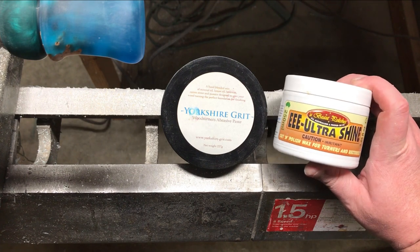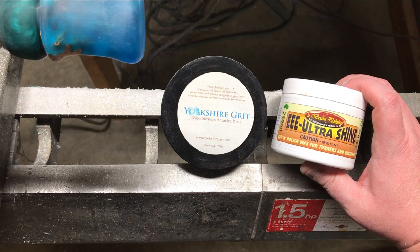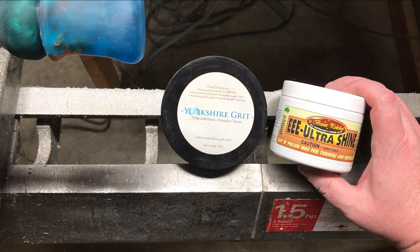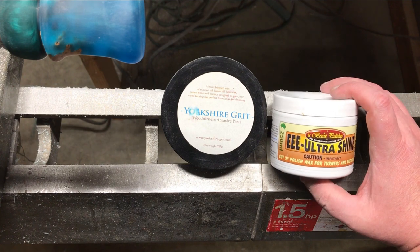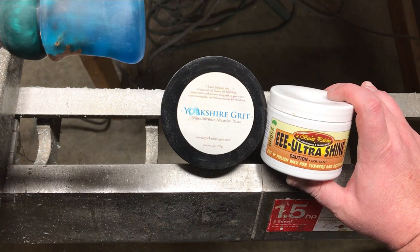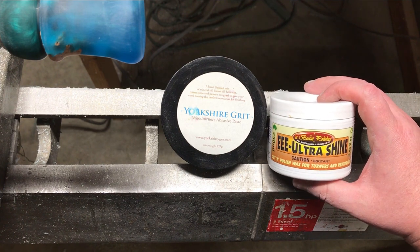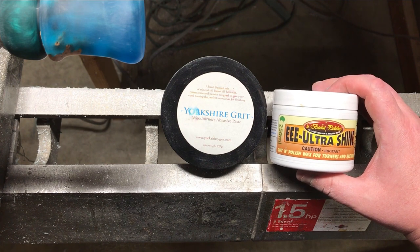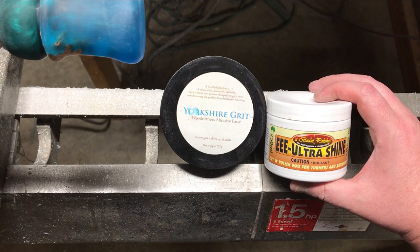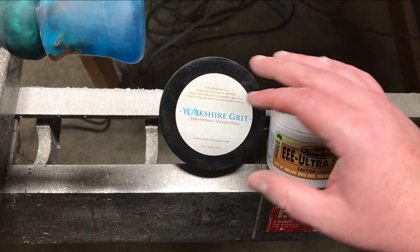What I'm doing right now: I put this on first after the 1800. My understanding is that Triple E is a pumice stone cutter in a polish wax, and the carrier is a petroleum-based substance — it has a very petroleum smell to it. The Yorkshire Grit I believe contains mineral oil, lemon oil, beeswax, rotten stone, and pumice. Triple E does not have the rotten stone, but it does cut about the same. It's a little less thick than the Yorkshire. So I apply Triple E first, buff it off, then put on just a little bit of Yorkshire to finish it up.